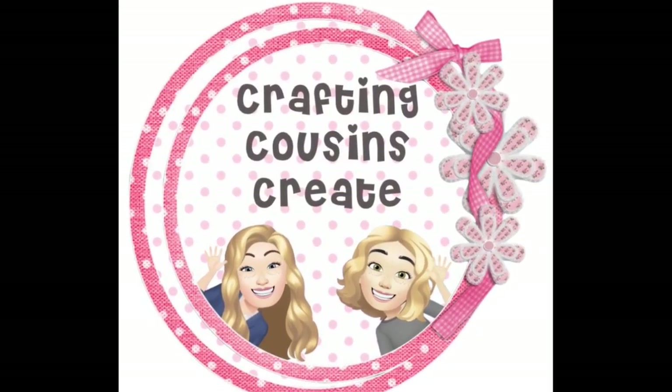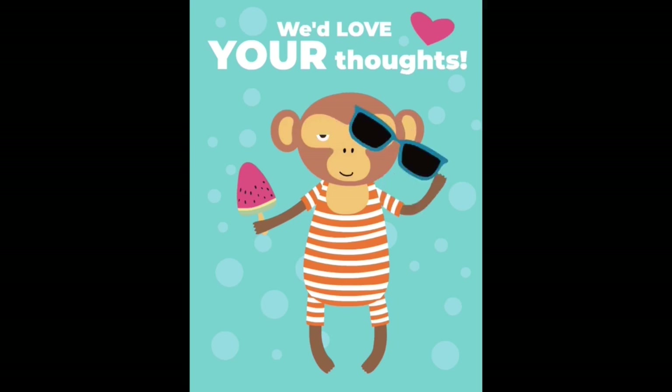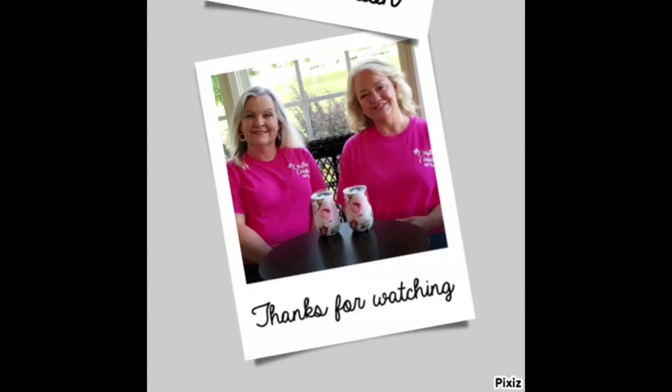Thank you so much for watching today. If you saw something you like, we hope you'll give us a big thumbs up. Leave us a comment and let us know what you think, and if you have any suggestions we just love hearing from y'all — it really does help our channel grow. Bye y'all!